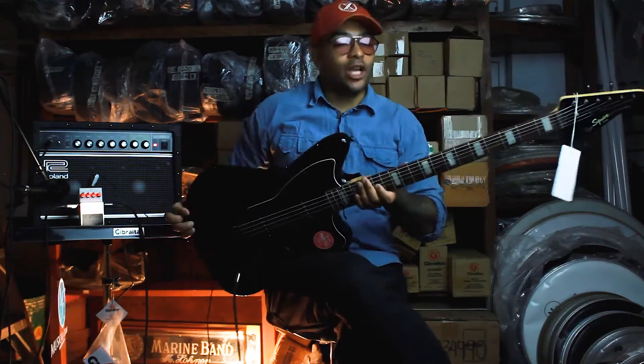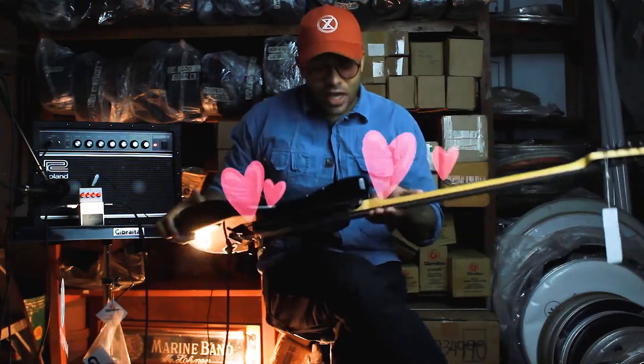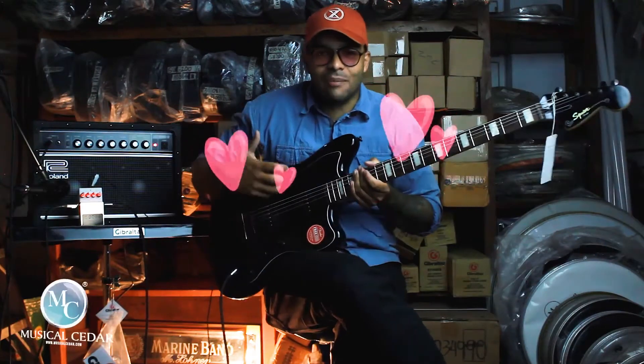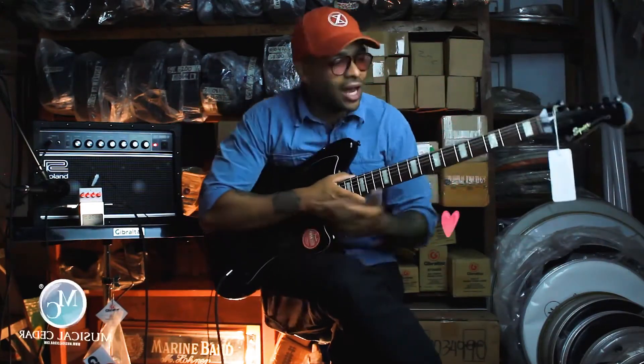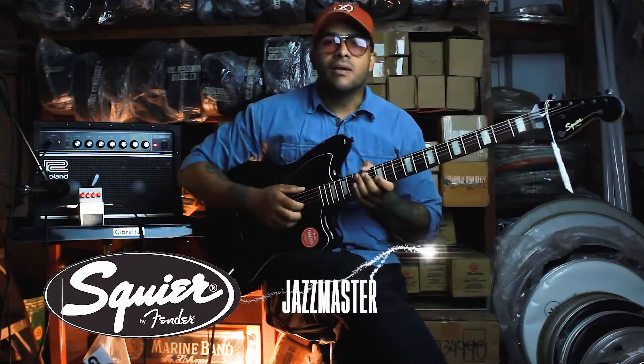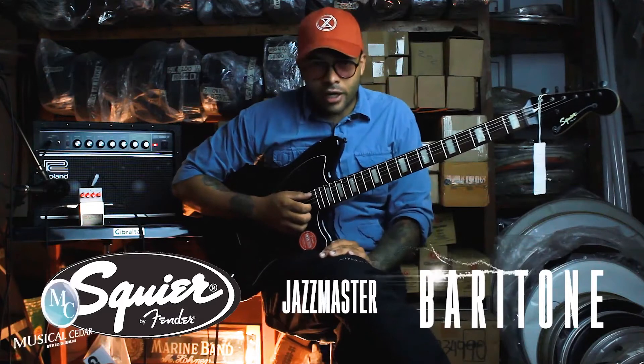¡Boom! Man, estoy enamorado de esta vuelta. O sea, yo no sé si eso en cámara sale, pero a lo bien, esto es pasado de amor. Esto es un Squire Jazzmaster Baritone Guitar, o sea, una guitarra barítono de Squire del modelo Jazzmaster.